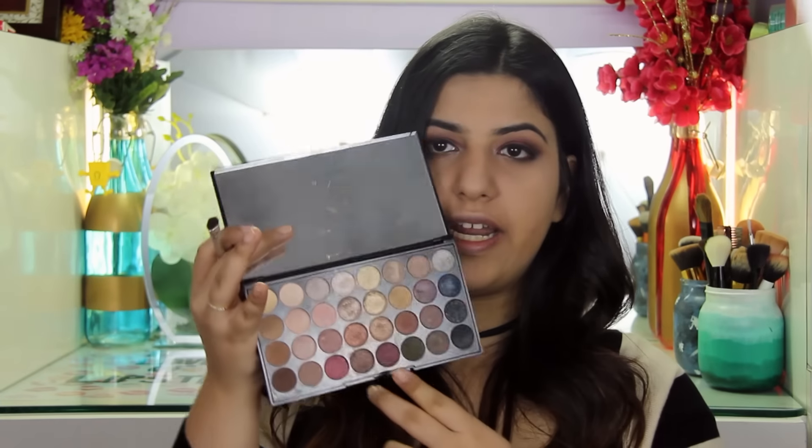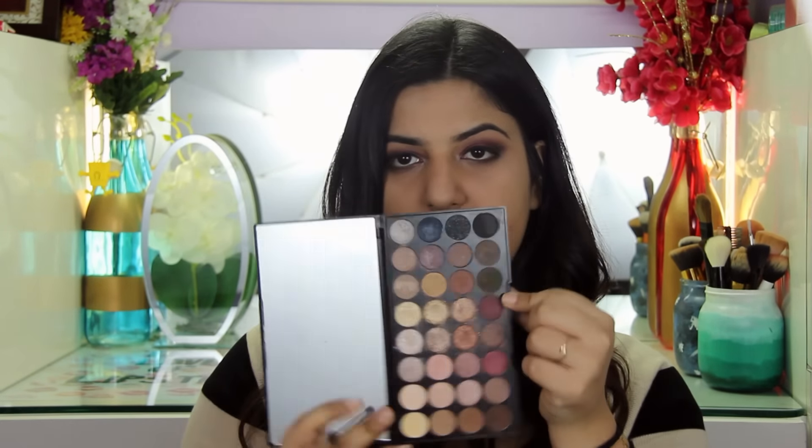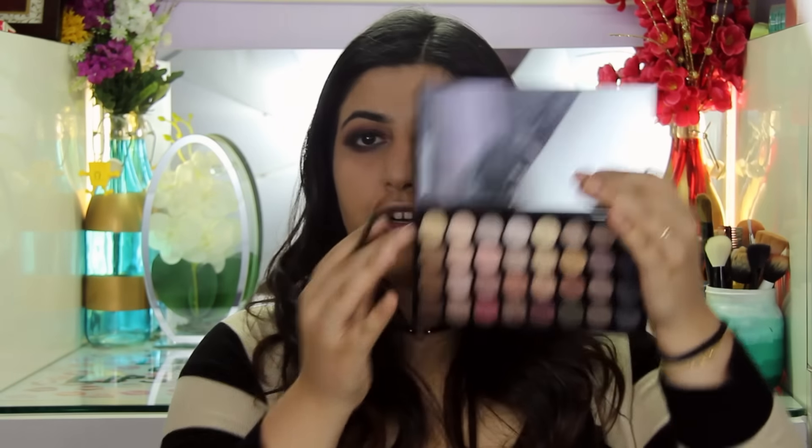I'm just going to go ahead and smoke out the lower lash line with the burgundy shade that we used in the crease. Then I'm going to go ahead and use the pink burgundy shade and pop that in the inner part of my under eye.